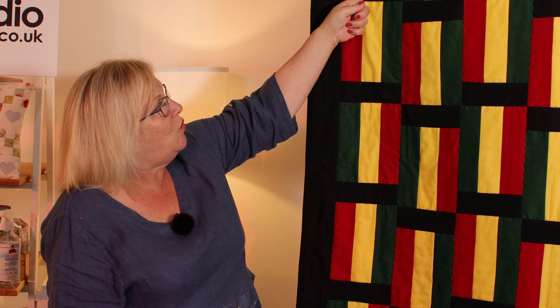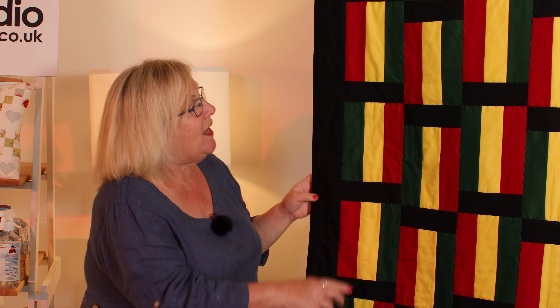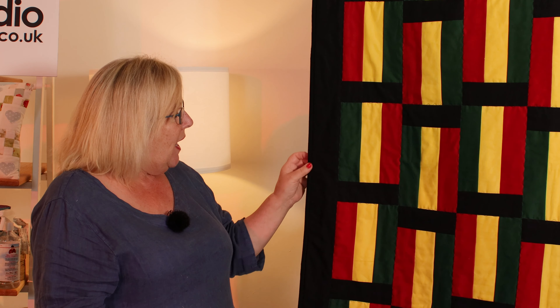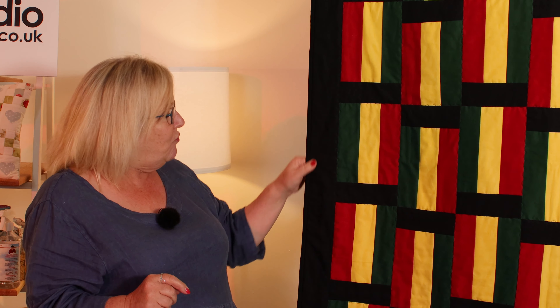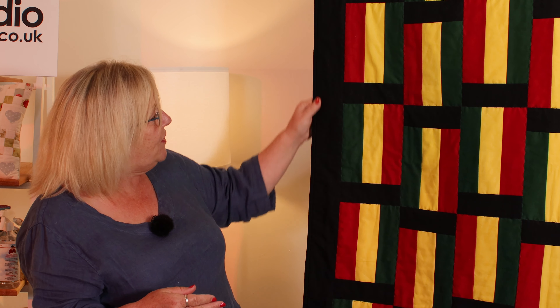So I joined all of the blocks together as I showed you, with one of the rectangles at the top and then the other one at the bottom and so on. Then I put a three inch border all the way around and I've quilted it in black using a wavy line going around all of the blocks. I didn't quite have enough black to bind it in one long length, so rather than buy more fabric I joined all the smaller pieces on the diagonal — and being black you can't see the joins — so this is actually a scrappy binding but it's all black.